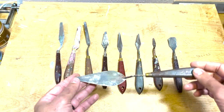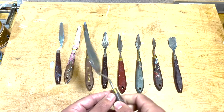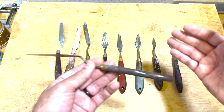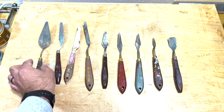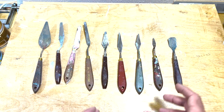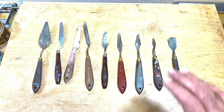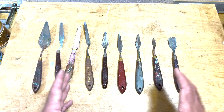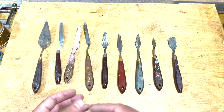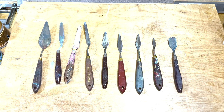Palette knives are also very useful for applying and manipulating the paint directly in our paintings. I highly recommend trying to incorporate a palette knife into your application process if you haven't yet. The best time to do that is really early in your painting process — because if you don't like what's happening, you can always paint over it and adjust it with your brushes. But if you've made a painting you're really happy with using brushes and then want to try a palette knife for the first time, it's a bit more risky because it could take away from the progress you're currently happy with.